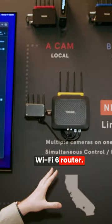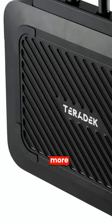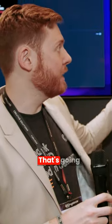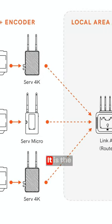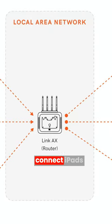The Link AX is a Wi-Fi 6 router. We've made this router more ruggedized, ready for production. That's going to allow you to pull all of your cameras into one router — it is the local network, so you can connect iPads or iPhones to that network.